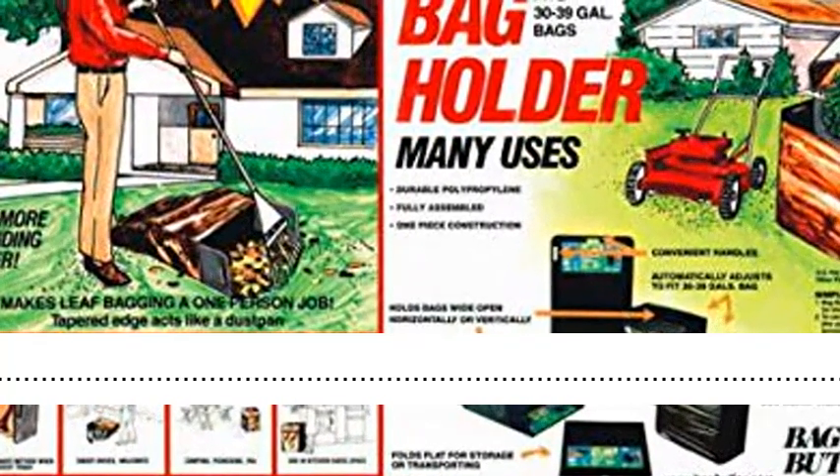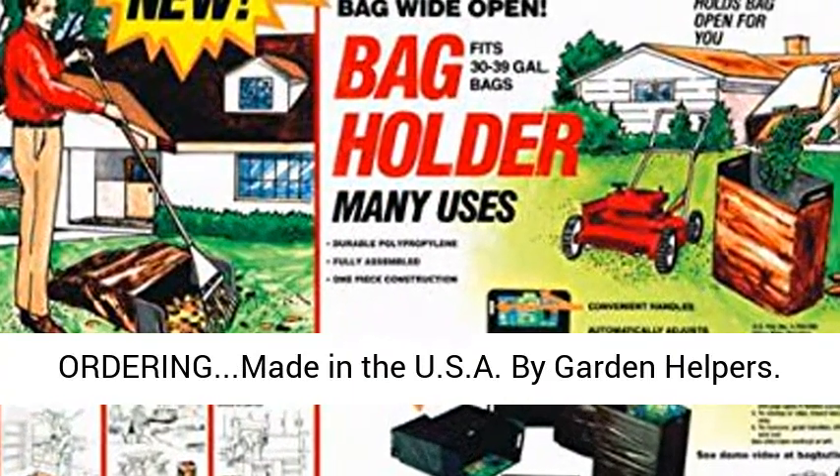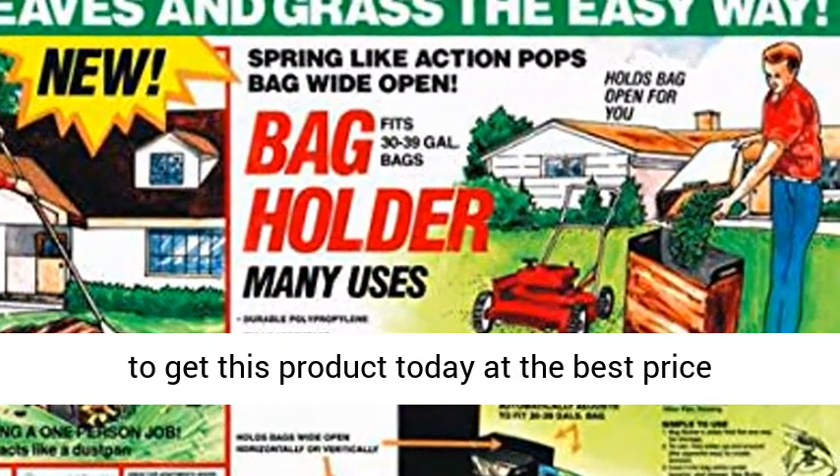Read the entire product description below before ordering. Made in the USA by Garden Helpers. Full one-year warranty with verified purchase from Garden Helpers. Click the link in the description to get this product today at the best price.